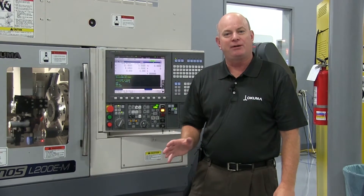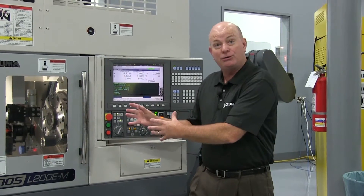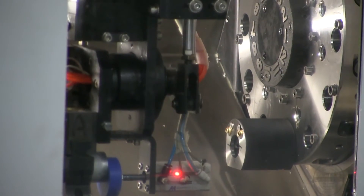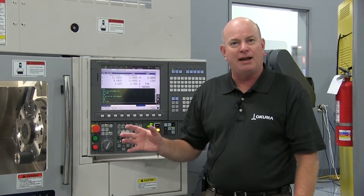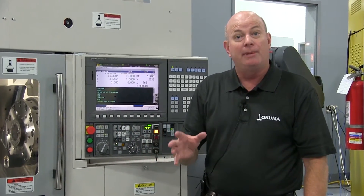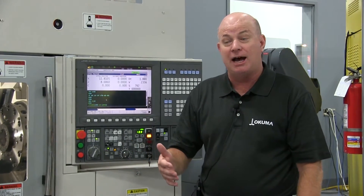Hi, my name is Jeff Estes. I'm the Director of Partners in Think at Akuma America, and today we're going to talk about this L200 Geno's lathe with a gantry loading and unloading system. This is fully provided by Akuma and fully supported by all Akuma's distributors, both on the application and the service side.